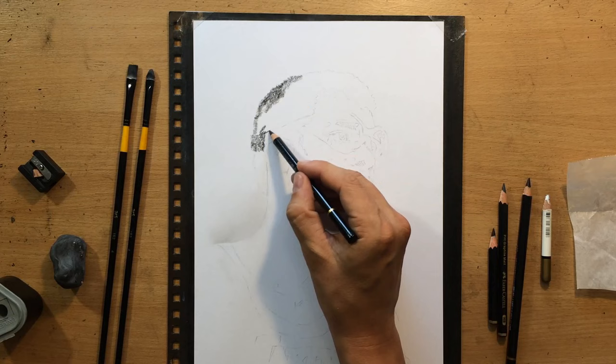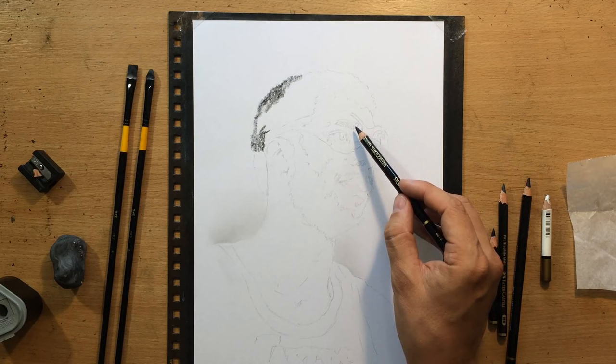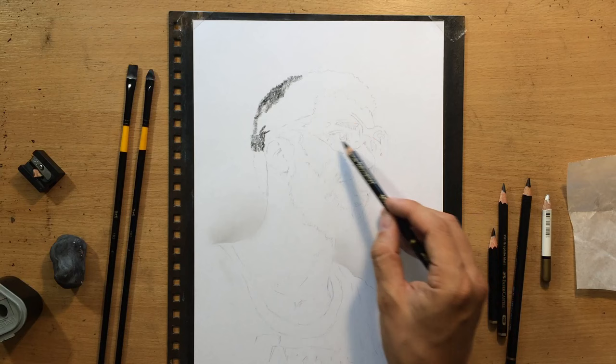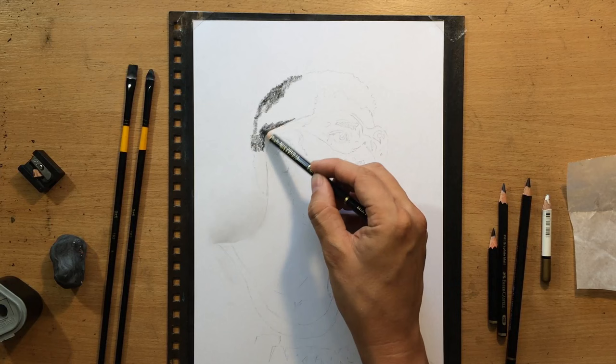Now I'm just going to keep working on the hair. Another thing I forgot to mention: on my sketch you can see I drew some tiny circles. Those are going to be some of the lightest portions of my drawing — the highlights and reflections on the glasses — so I'm really going to try to work around them, keep them clean, and reserve that white space so that those highlights would really stand out.